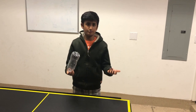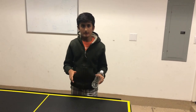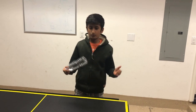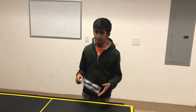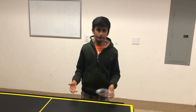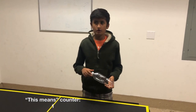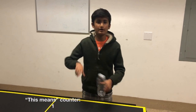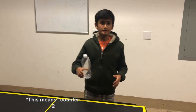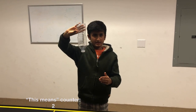no matter which position you put it in, is not going to change — then the velocity, or speed, of the object will also not change when you throw or flip it, assuming no external forces. This means that the bottle, no matter how you flip it, is going to maintain its speed throughout the flip. This means that the speed it has at the peak of the flip, when it's completely upside down,